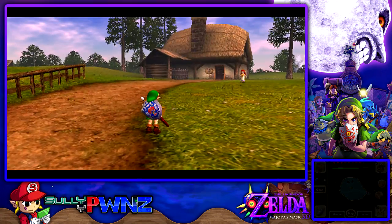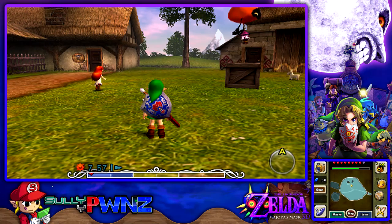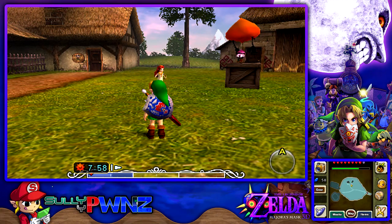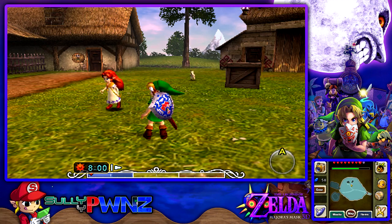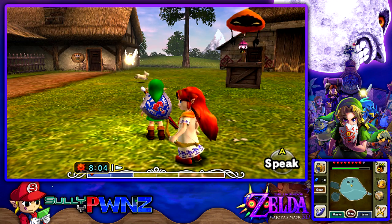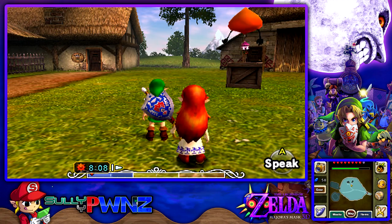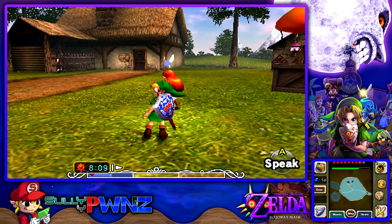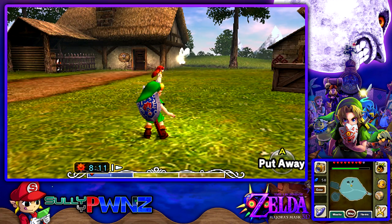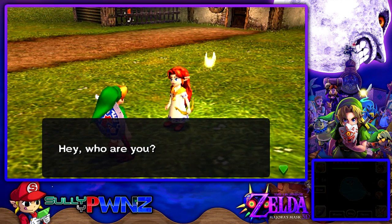Now that we are here we're going to talk to Romani. Like I was saying before I was interrupted, I'm going to make a video showing off all the cool Nintendo-related things in this game. In Ocarina of Time they had a Skyward Sword poster hinting at it, and in A Link Between Worlds they had a Majora's Mask put on the wall as an actual mask. In this game I don't think anyone's found anything hinting towards the new Zelda game, but if there is I'll definitely make a video showing it off.